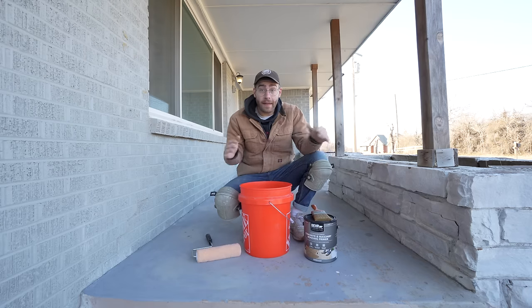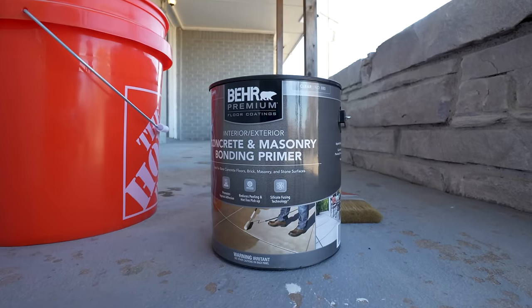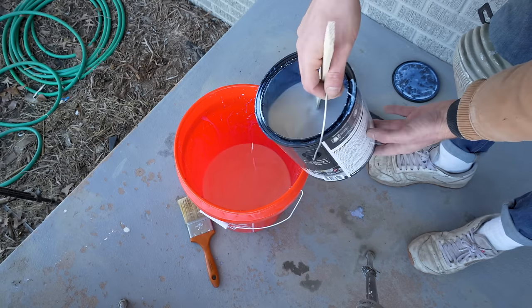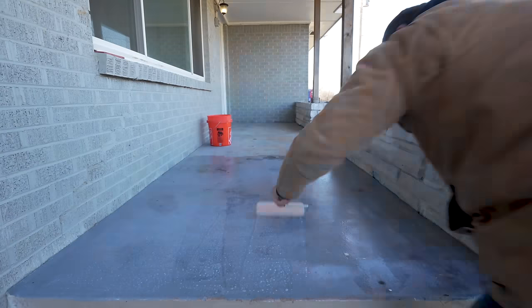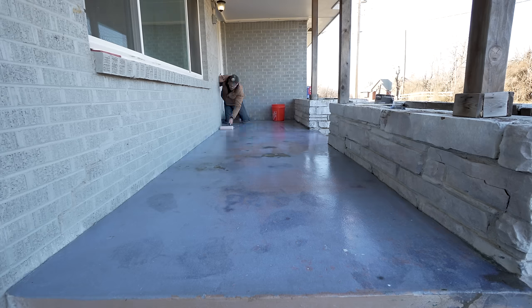I don't want the new paint to chip like the previous coat did, so I'm going to apply a coat of concrete bonding primer. This grabs to basically every surface so that the new paint sticks great. I'll use a brush to cut around all the corners and a roller to get the rest of the porch. The only downside is I don't have a roller tray, but I do have a five-gallon bucket. This product dried in about an hour and was ready for a top coat.